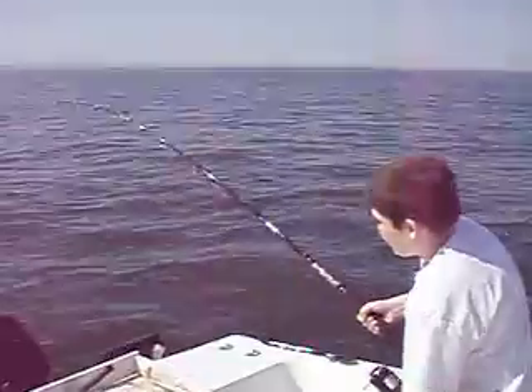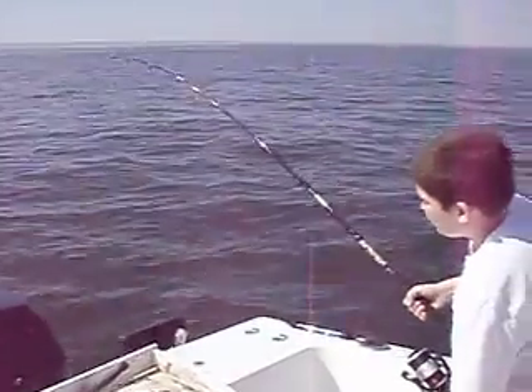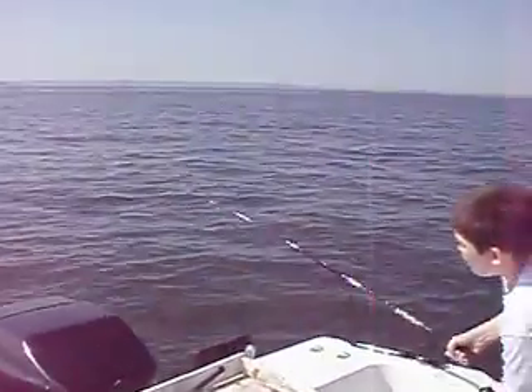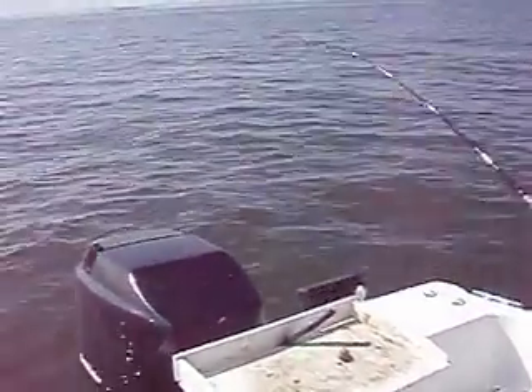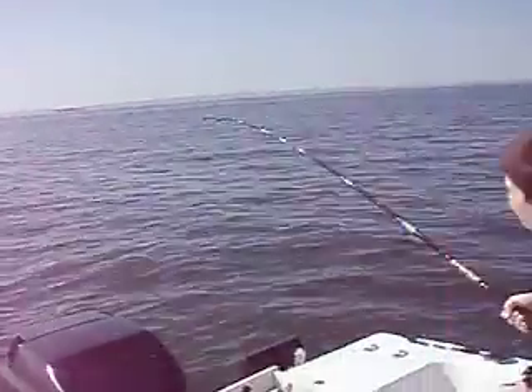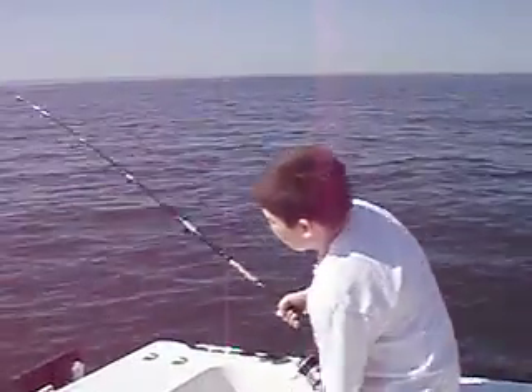You can't reel against the drag, you gotta wait for it to stop. Mike, don't reel against the drag. When he stops, you reel — you lift up and reel down, nice and smooth. Smooth, easy pulls up, and reel down. Stay tight, that's it. Lift up — good deal, Mike. Hold the rod up, it's a good fish.